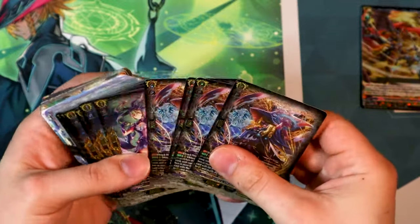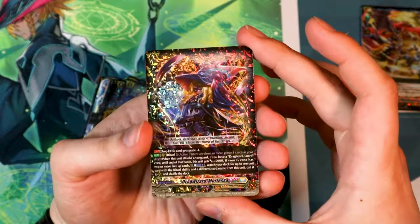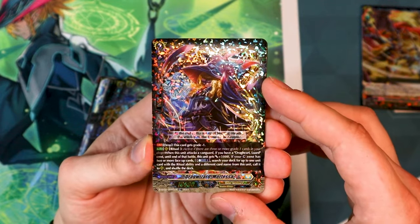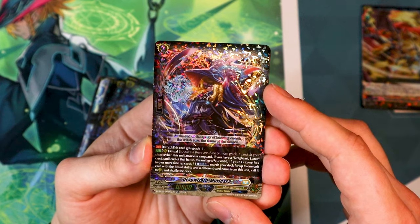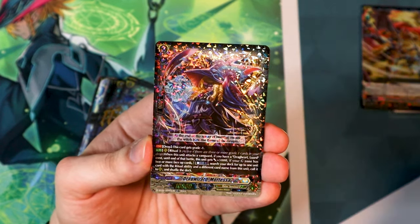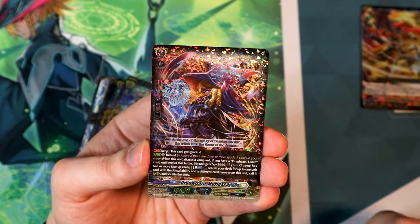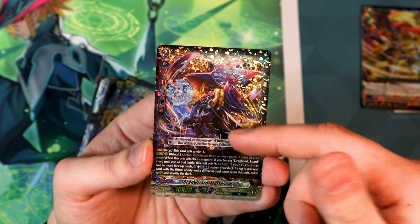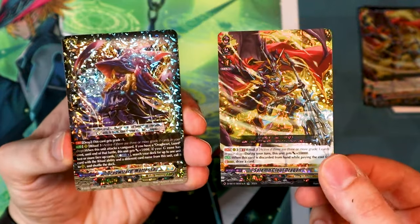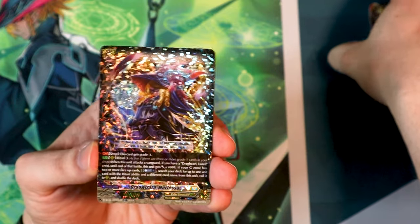For grade twos, it comes with four copies of Morphessa. The new Morphessa counts as a grade one in the drop. At ritual three, when it attacks, if you have a drag card Luard crest, this gets 5k. And if your G zone has two or more face up cards, you can counterblast to search your deck for up to one card with the ritual ability different from this card's name and call it to rear — that includes cards like Solemn Clout. So you can call a really big beater because it has a ritual ability. You get a full play set of that for multi-attacking.